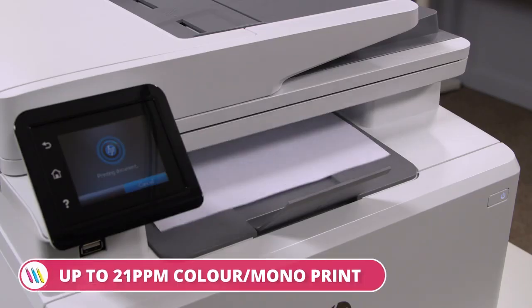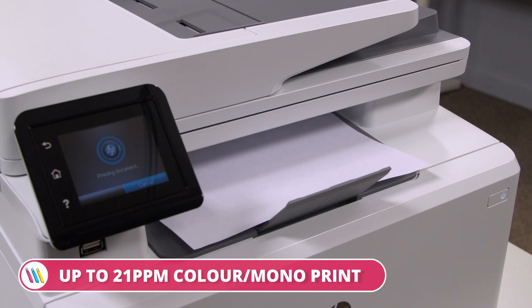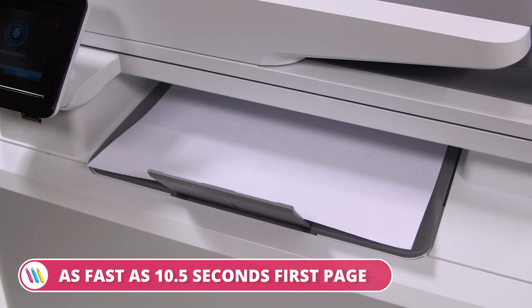The HP MFP M283 FDW reaches printing speeds up to 21 colour and mono pages per minute, and a first-page print time as fast as 10.5 seconds.